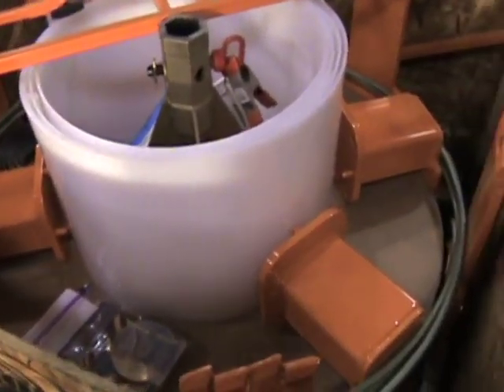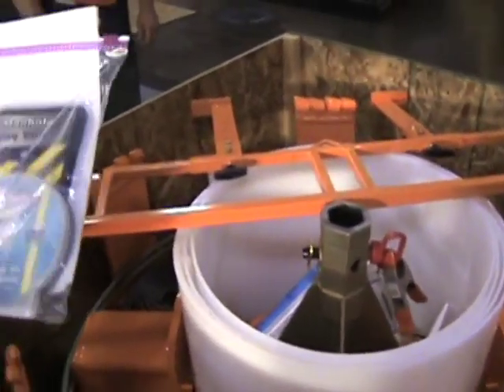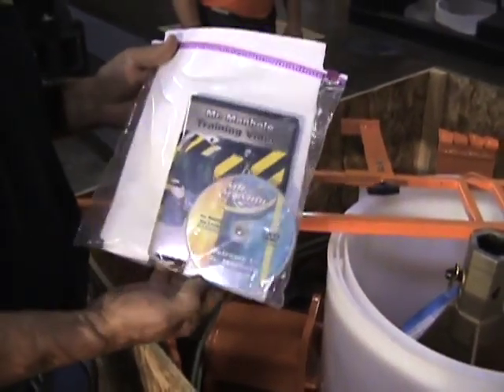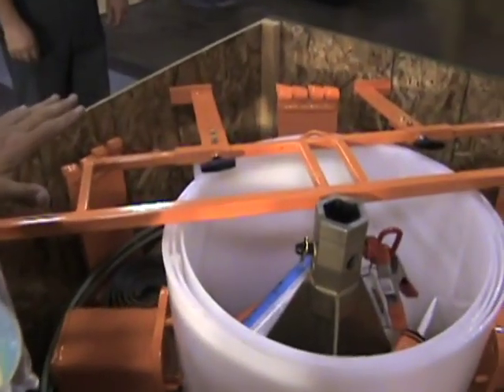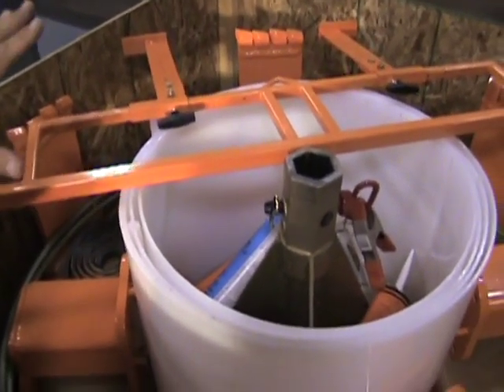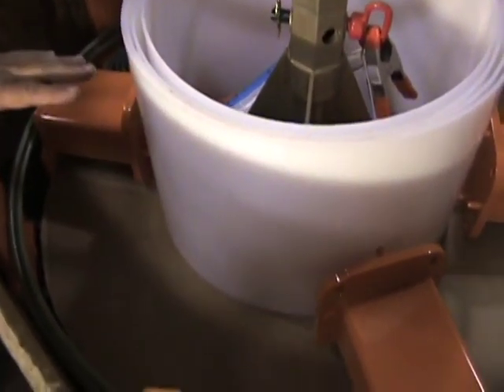You've removed the lid from your container. You've obviously found the documentation package, and you're watching the video that was in the documentation package. We're going to remove all of the items that are on the top all the way down to the cardboard protection ring.